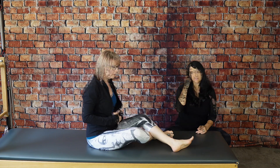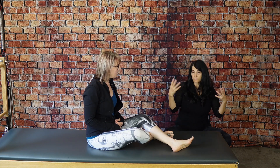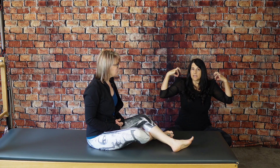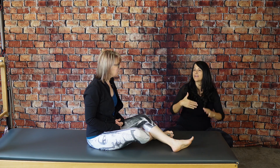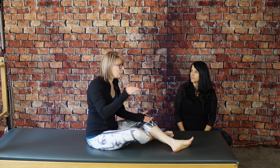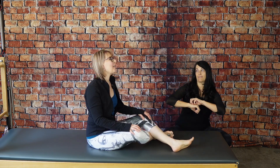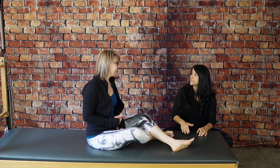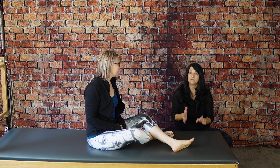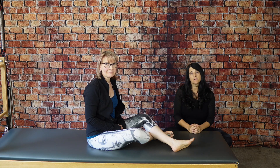You guys, the whole shoulder girdle — meaning the collarbones and the shoulder blades — it does this thing where it picks up, and when it does, the rib cage kind of drops down and then flexion isn't really available. It becomes a hanging flexion, not a true forward flexion — we'd call that rounding. That's the difference between flexion and rounding of the spine, and that's a whole other video. All right, thanks for joining us, we'll see you next time!